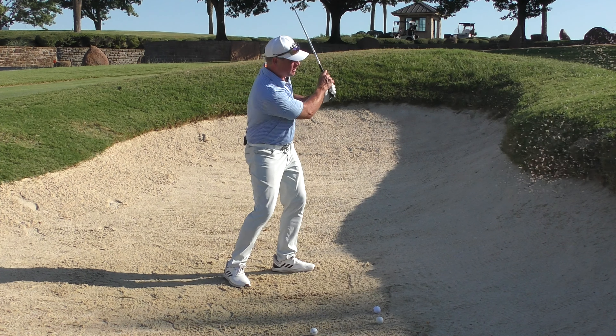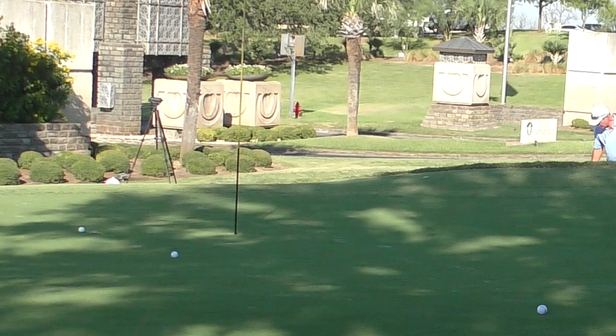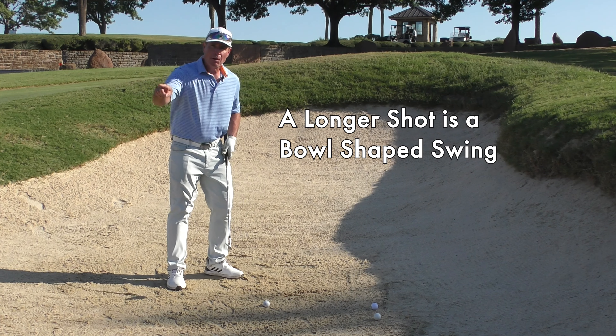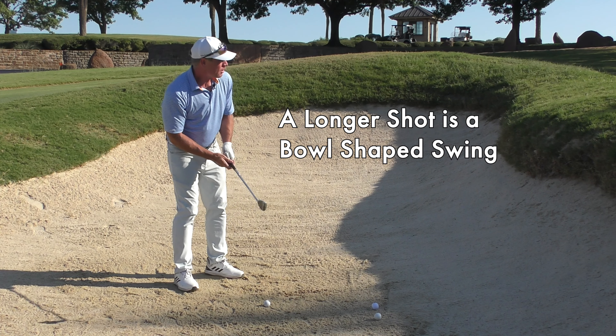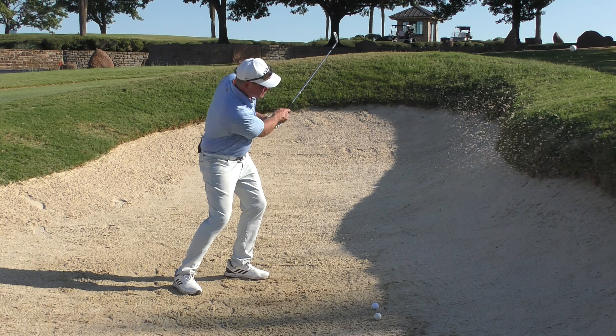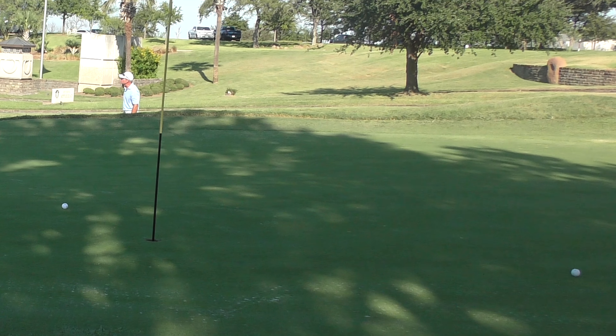When I do that U-shape, the ball tends to only go a short distance. When I want to go a little longer, I think about how my arm would work if I were skipping a rock on a pond — it would be more bowl-shaped, not U-shaped like the first one, but more bowl-shaped. Swing right through it, and if I can do that I'll tend to get more distance on the shot. That's the way I do it, and it's something I suggest you try as well.